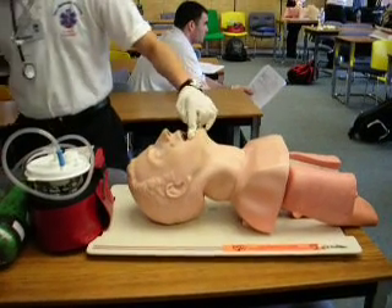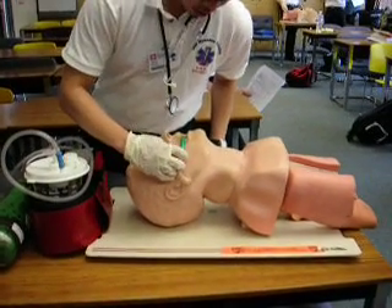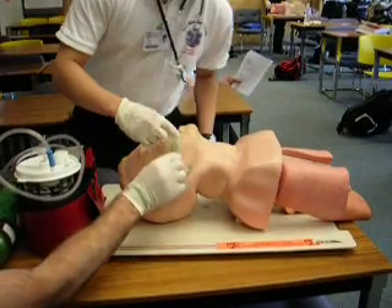For the oral — the OPA — you measure from the mouth to the earlobe. This one's a little too long, but I think this one was good.